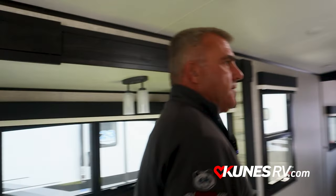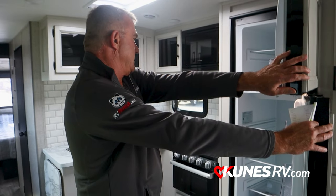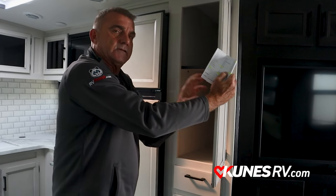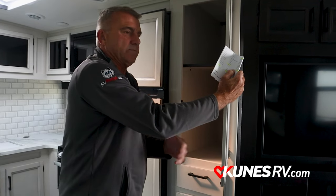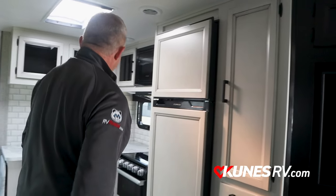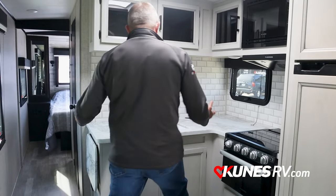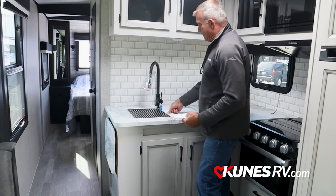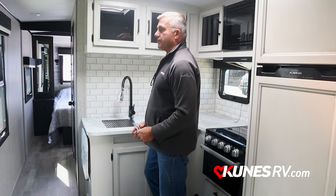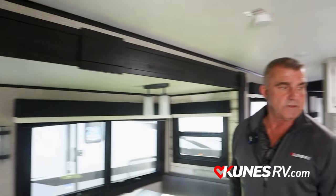Eight cubic foot refrigerator with freezer — lots of room, I can store a ton of stuff in there. Tons of storage. The neat thing is it's solid wood, screwed and glued — not stapled. So as you're pulling this down the road and things are bouncing around, nothing's going to give way. In your kitchen you also get a microwave, three-burner stove, and a farmhouse sink — stainless steel. So if I'm cooking something hot and I've got a hot pot, I can put it right in my sink without any damage. The slide really, really helps give you a lot of room.